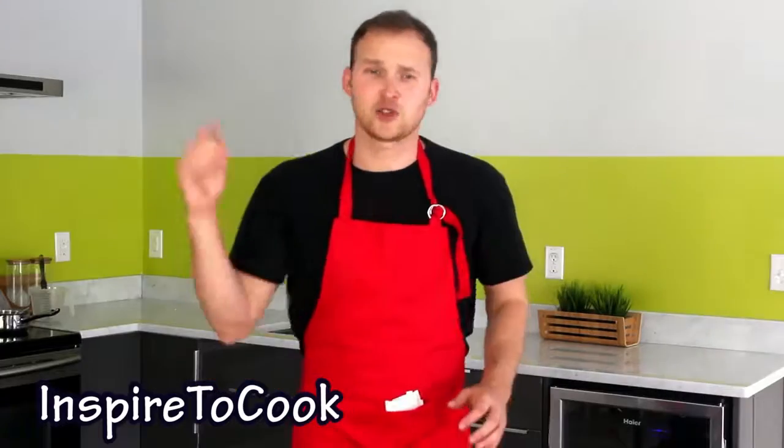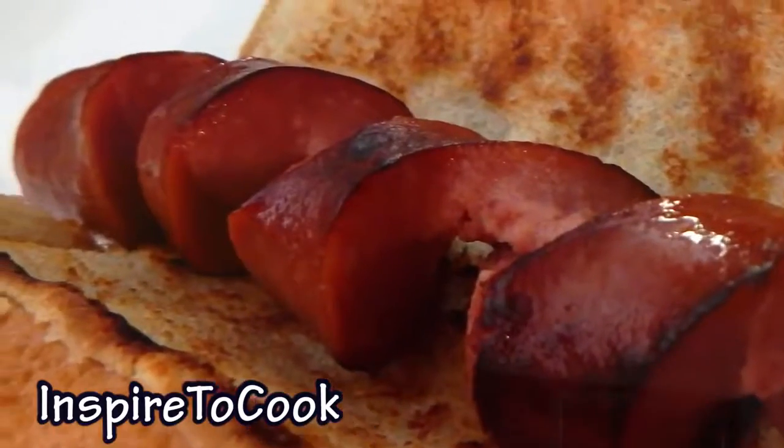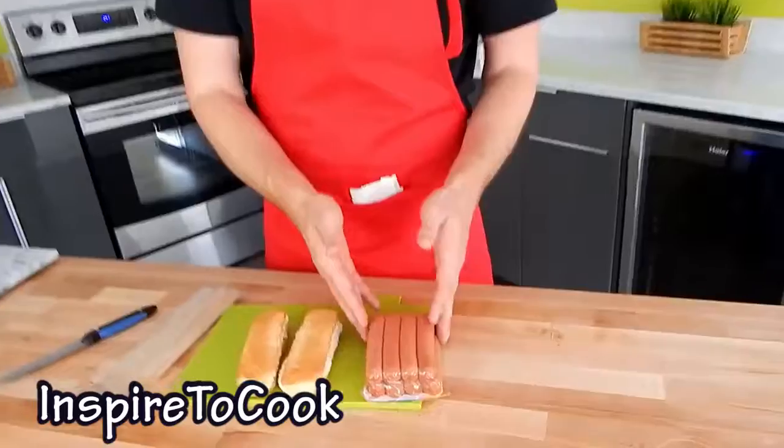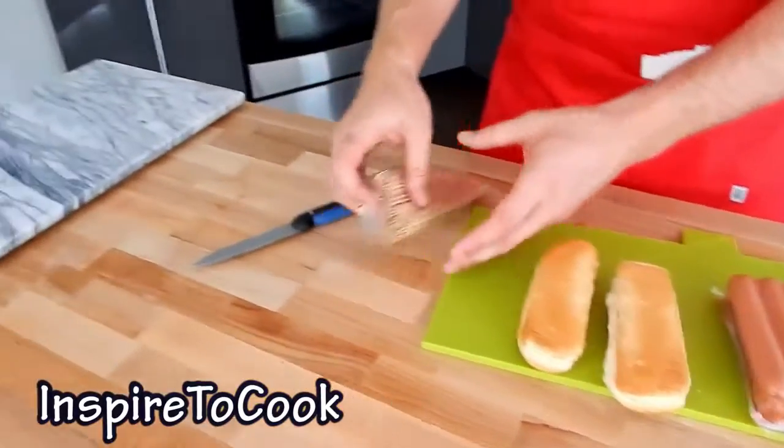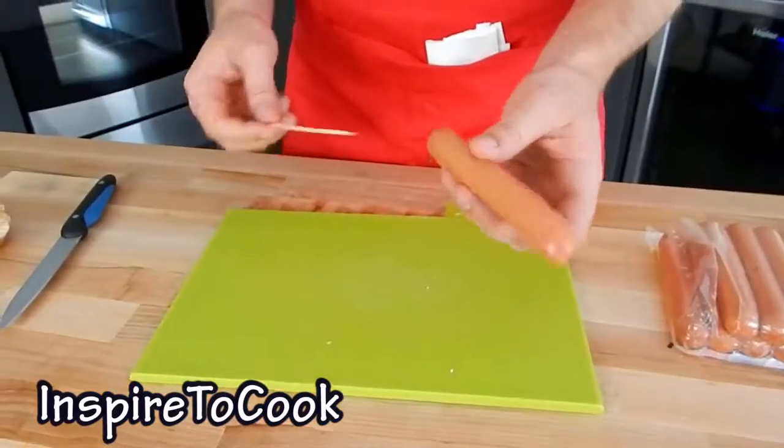Welcome to this cooking video. Summer is coming up and it's time to grill! Today I am going to show you something new you can do with your hot dogs. It will make it much more fun and much more delicious. You don't need anything extra — just your hot dogs or wieners and some buns. I am doing just two, for me and my wife.